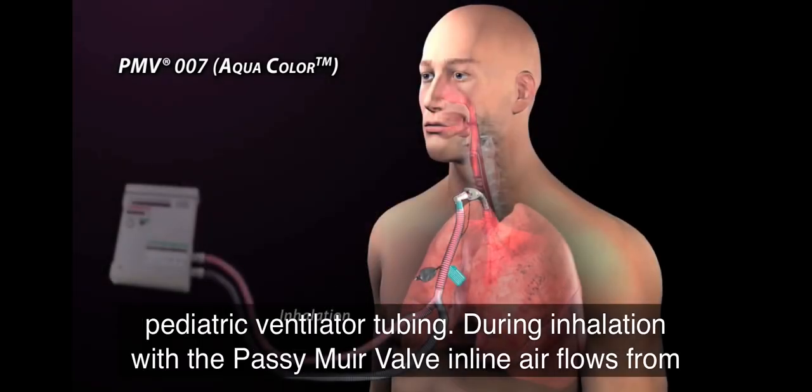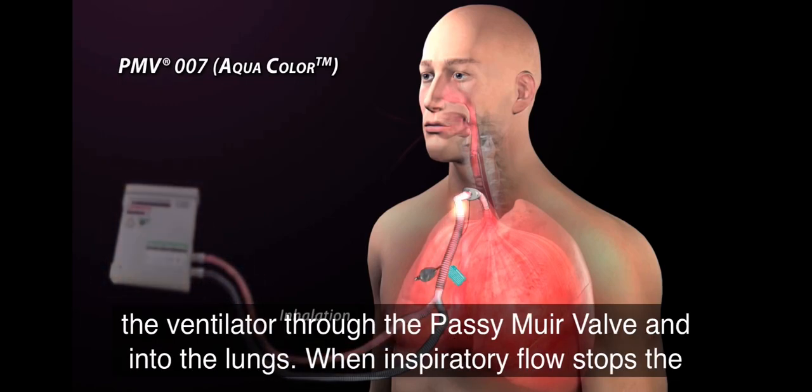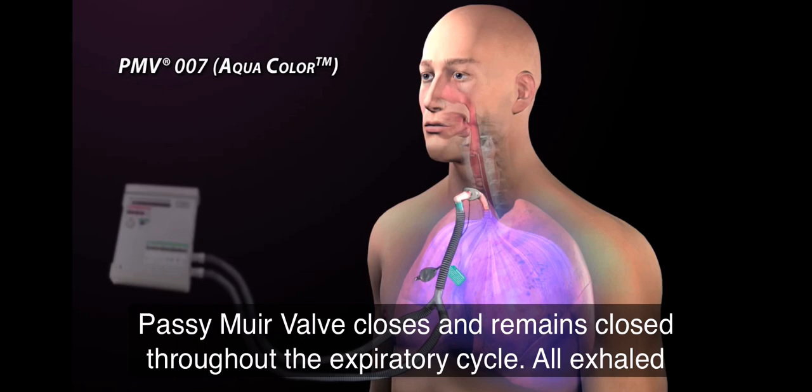During inhalation with the Passy Muir valve inline, air flows from the ventilator through the Passy Muir valve and into the lungs. When inspiratory flow stops, the Passy Muir valve closes and remains closed throughout the expiratory cycle.